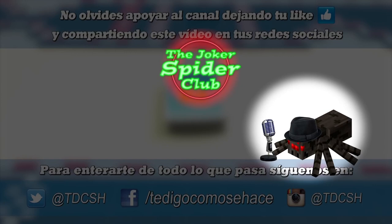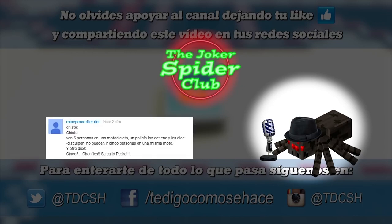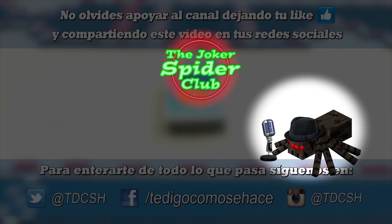The next one comes from my friend Manco Crafted Boss: five people are on a motorbike. A police officer stops them and says, 'Excuse me, you can't have five on the same motorbike.' And one says, 'Five? No, we lost Peter.' Thank goodness they didn't have more!